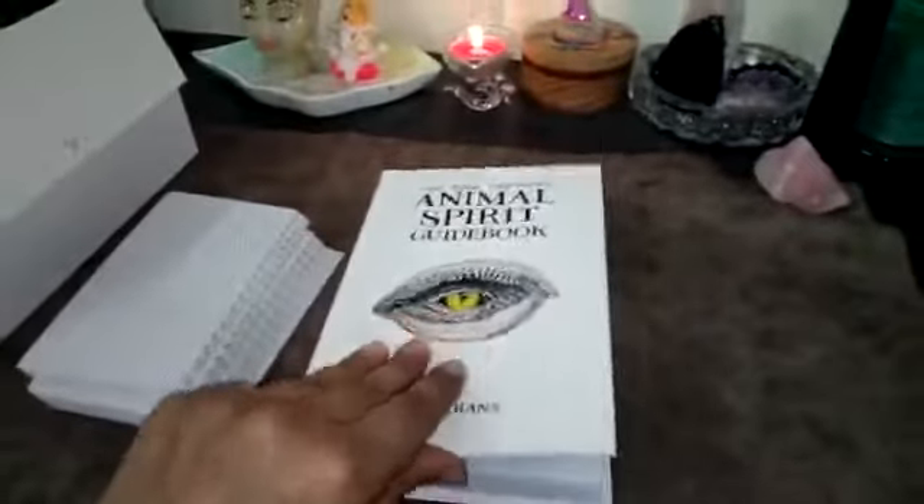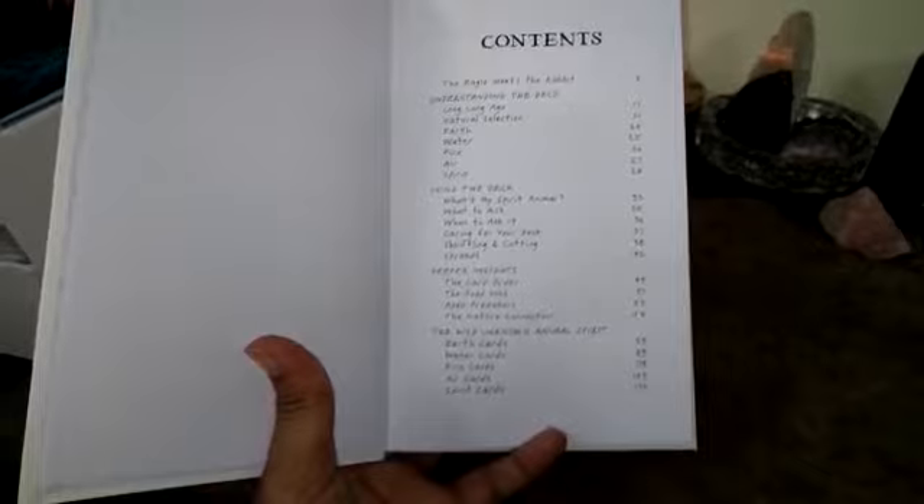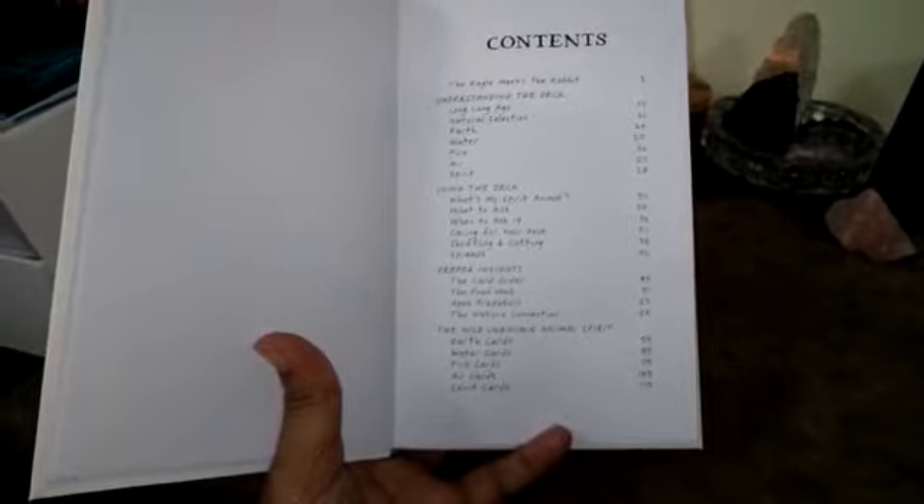The guidebook is beautiful. She has provided a full contents section covering: using the deck, deeper inside the Wild Unknown Animal Spirit, Earth cards, Water cards, Fire cards, Air cards, and Spirit cards.